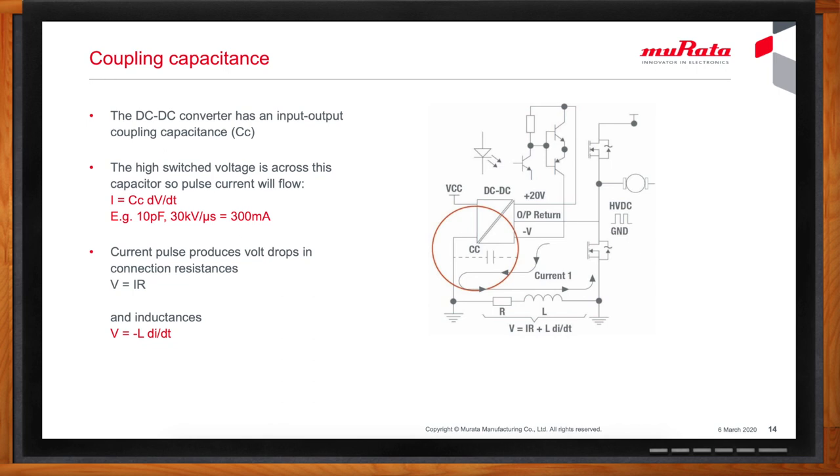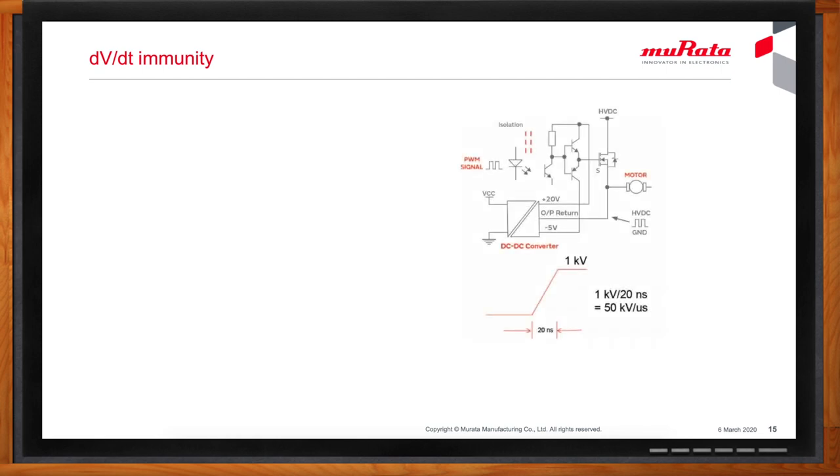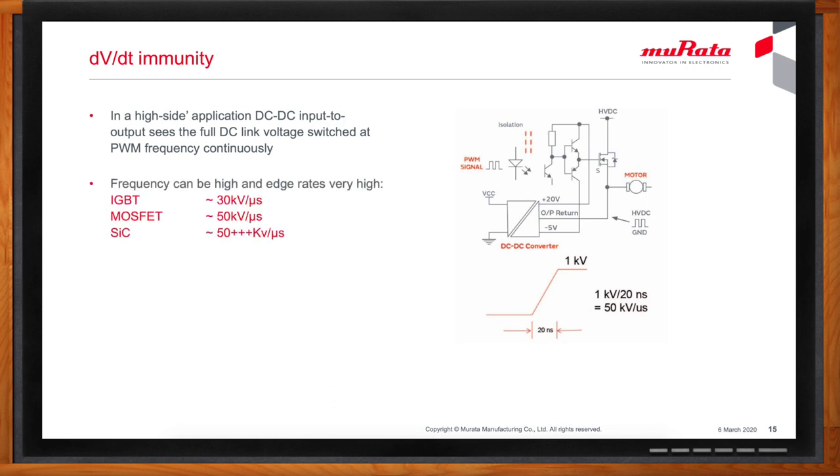Long-term reliability is always a concern. The high switching voltage across the DC to DC converter also causes stress to its insulation. The dV/dt causes stresses as well as the voltage amplitude, and this can cause long-term damage and failure. Traditional insulation, which may be good for safety agency ratings, is not necessarily good for partial discharge performance.